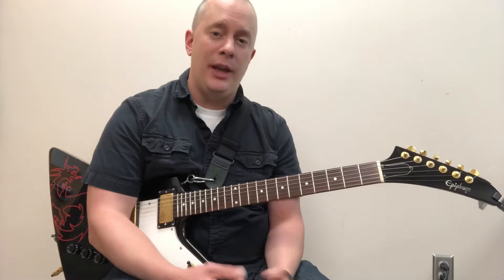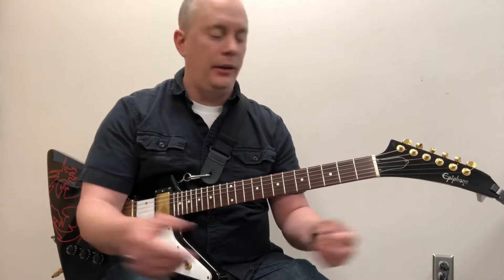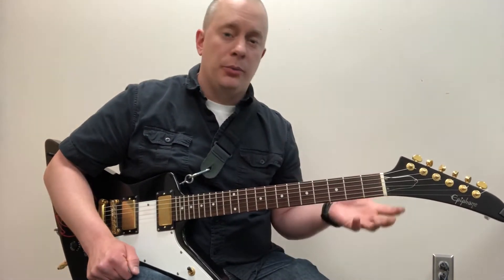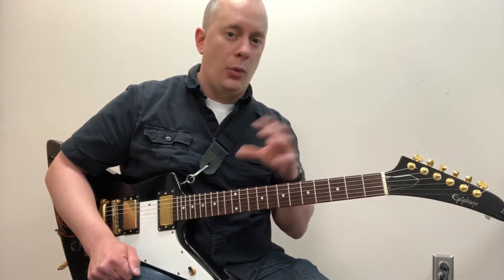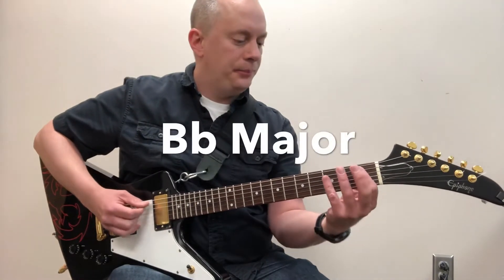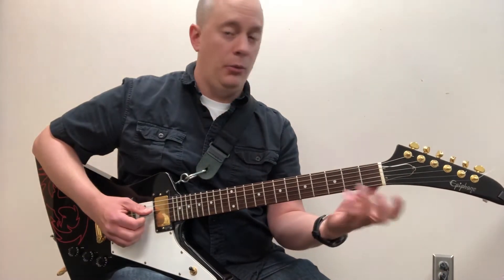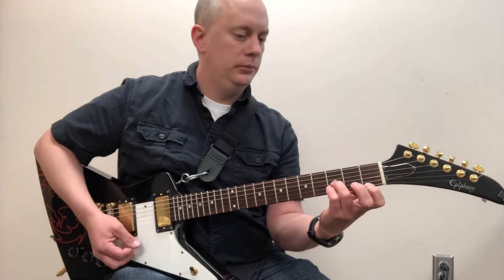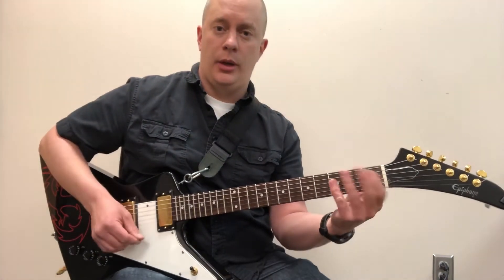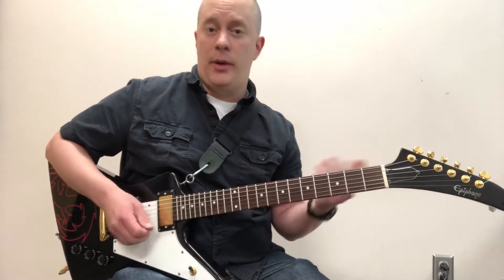The next two chords are sometimes thought of as beginner chords because they pop up in guitar methods and are sometimes abandoned after we learn full bar chords. But they're really great sounds — a little simpler to play, and they often blend very well with somebody playing a typical bar chord. The first one is B flat. The alternate voicing is simpler and more of an open position chord — it's technically B flat over D, but it blends very well. Try that next time you have to play B flat.